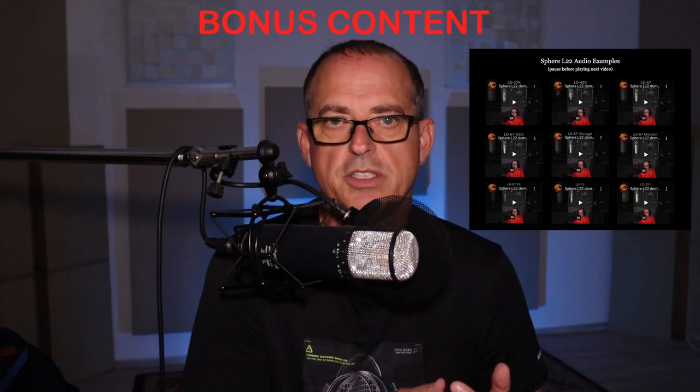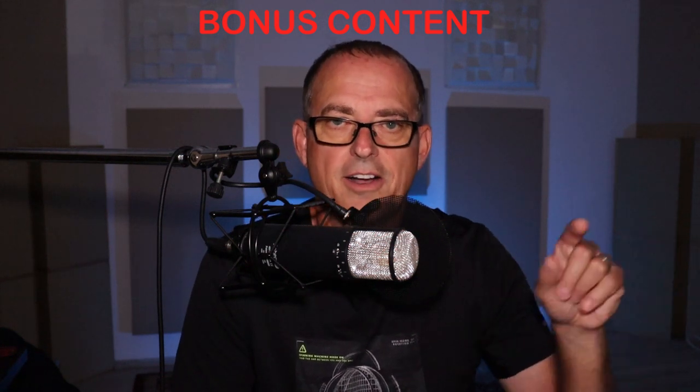That bonus eighth reason to own a Sphere L22 is that I'm giving you a ton of bonus content — 72 YouTube short videos, with links in the description. I recorded all of the models with a singing performance and then all of the models again with a voiceover performance, to give singers and voice artists an idea of what the mic sounds like across all the models. One note: click on a video and then click off — you have to stop each one. Just listen to one, stop it, listen to another, stop it. That's just how my page is set up, so use that to your advantage.